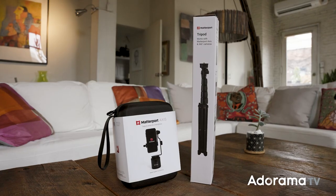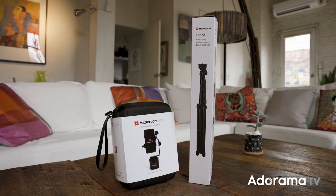Hello everyone, I'm Sal Dalia, Senior Video Producer at Dorama TV, and today I'm going to do a quick overview of the Matterport Access.